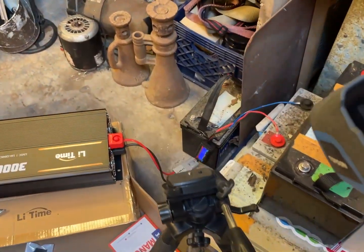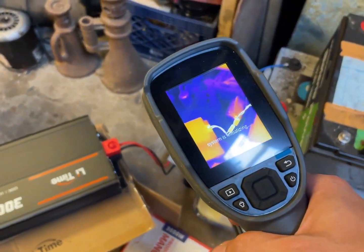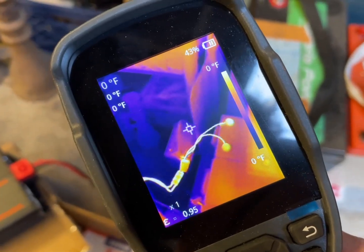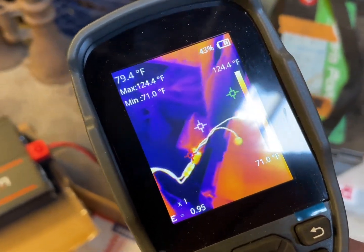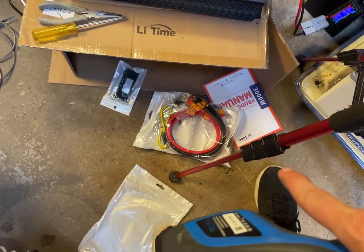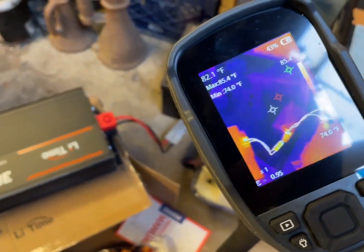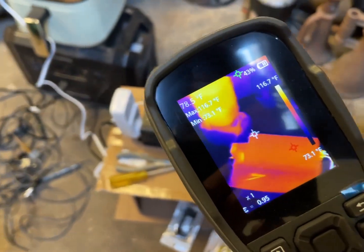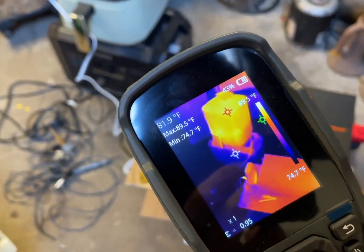I grabbed the thermal camera — it's pretty warm just from that little bit of use, and it's only been about 45 seconds. I'll definitely want to use the enclosed cables because they're much much thicker. This little current sensing setup is not meant for pulling this much power, but that definitely let the heat out.